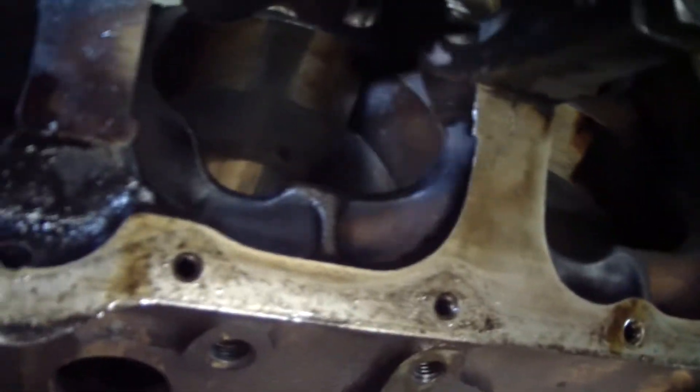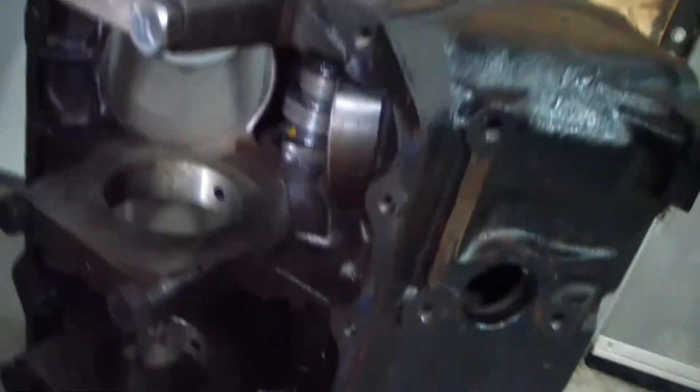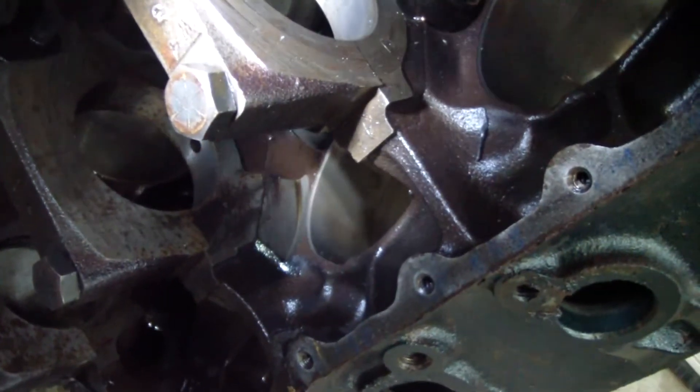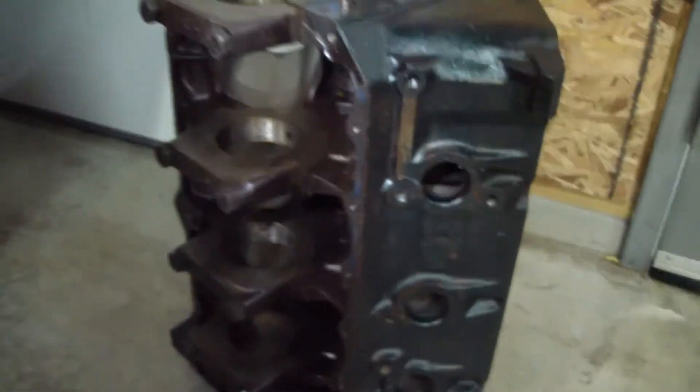I'm just going to show you guys a little difference on this 401 block. These main webs — you can see the amount of material there. And we're going to compare it to this alleged service replacement block; it doesn't have nearly as much material there. So it appears that the 401 block is a more sturdy casting.